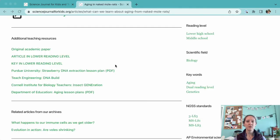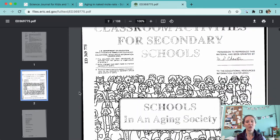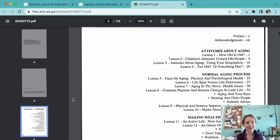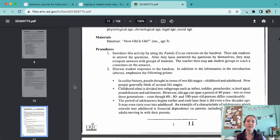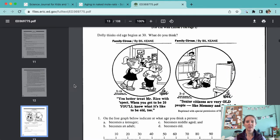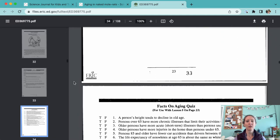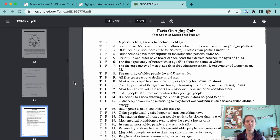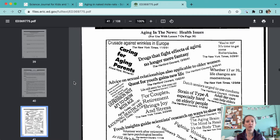The last resource we have is from the Connecticut Department of Education, and it looks really old. But it has a ton of great ideas for lessons about aging for elementary school students. It's really hard for little kids to think about getting old. These activities use cartoons, questionnaires, and data to work through ideas about aging, life expectancy, and health issues associated with aging. So don't judge a book by its cover — please take a look at these short activities and ideas for conversations for our younger scholars.